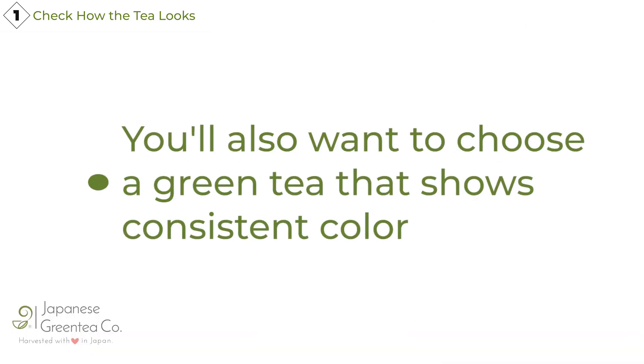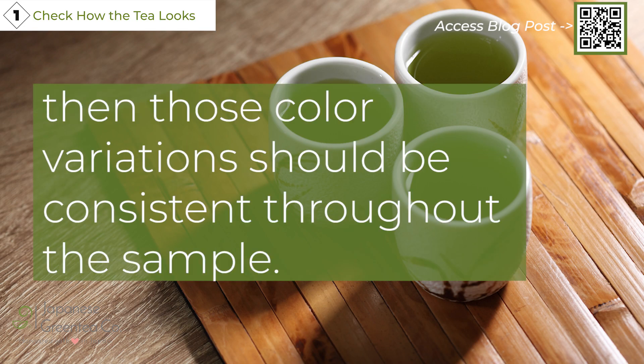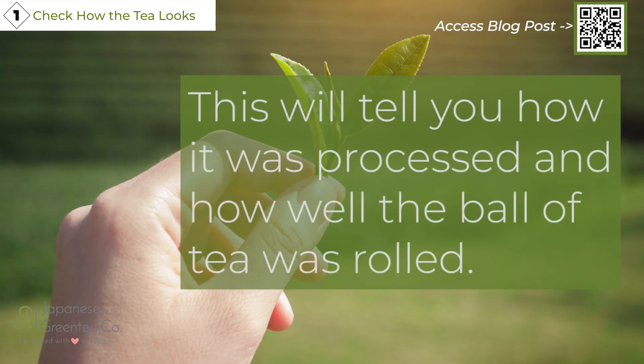You'll also want to choose a green tea that shows consistent color. Some teas will be lighter or darker in color depending on the variety, but if the tea has varied hues, those color variations should be consistent throughout the sample. You can also look at the texture of the leaf, which will tell you how it was processed and how well the ball of tea was rolled.